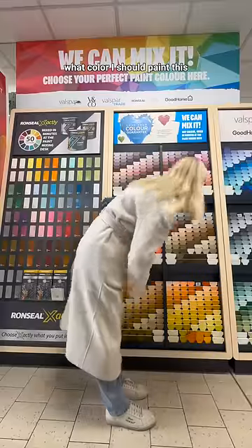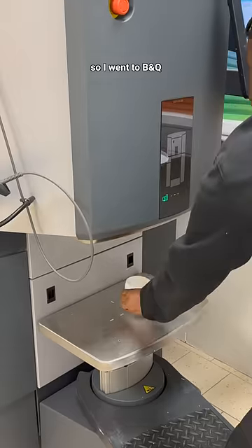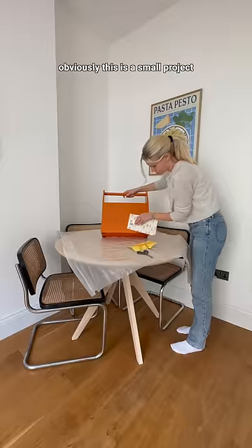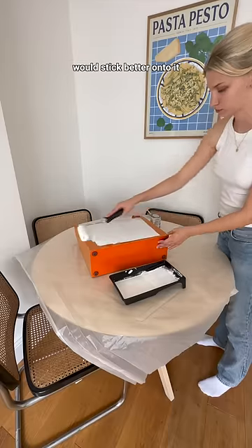I asked you guys on Instagram what color I should paint this and so many of you said pale yellow, so I went to B&Q, got some paint samples, and then asked for the smallest tin they had available because obviously this is a small project. Before painting anything, I cleaned and sanded down the magazine holder so that the paint would stick better.